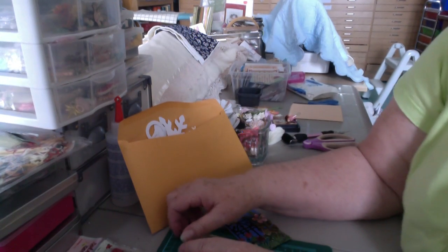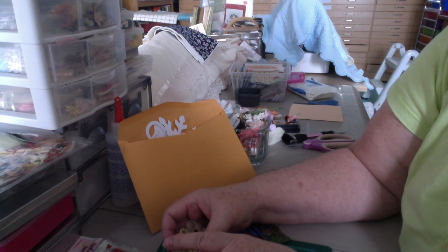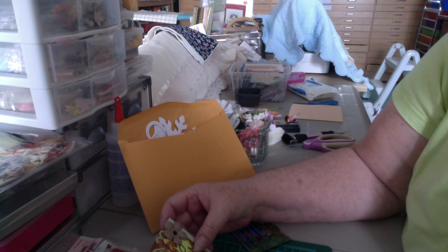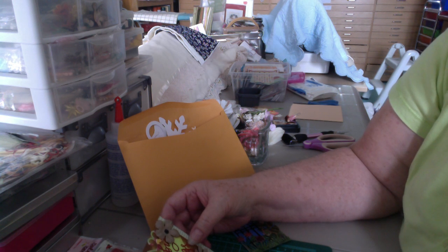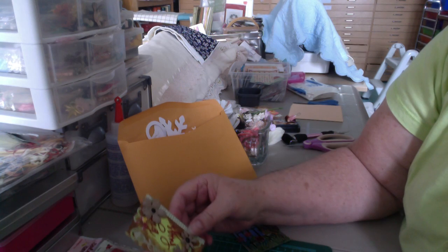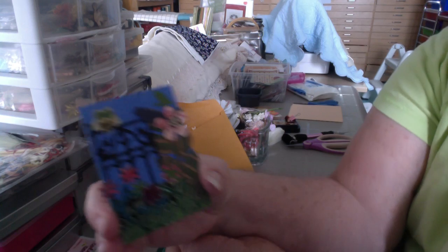Good morning, Nola here. This is a VR for Evie's challenge — Evie Turquidot, I believe it's pronounced. Anyway, Evie wanted an ATC made with die cuts, so I did one, and it's quite small — well, they are small.